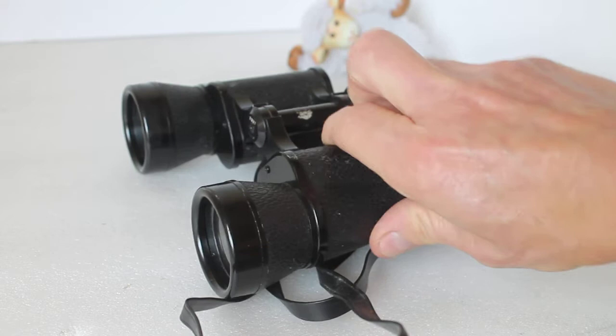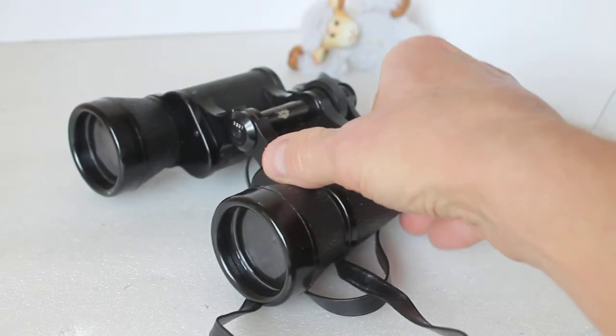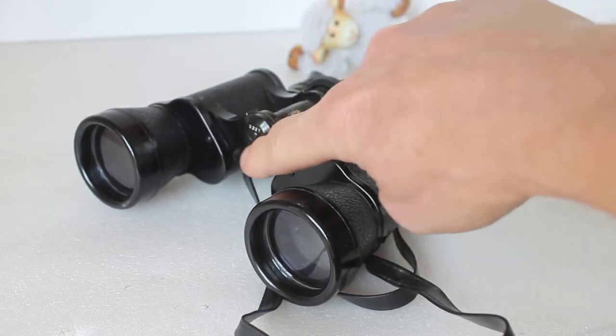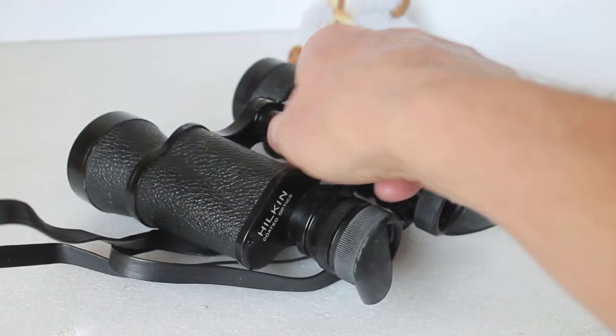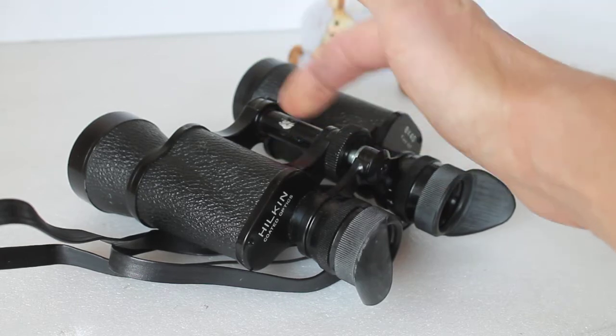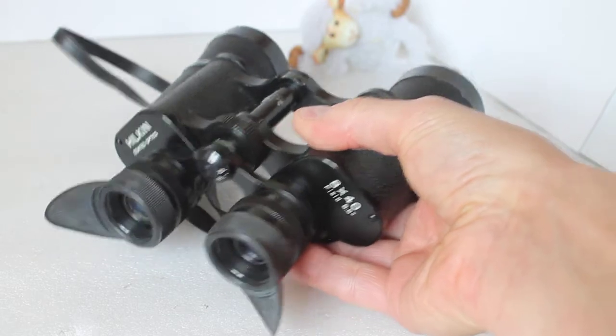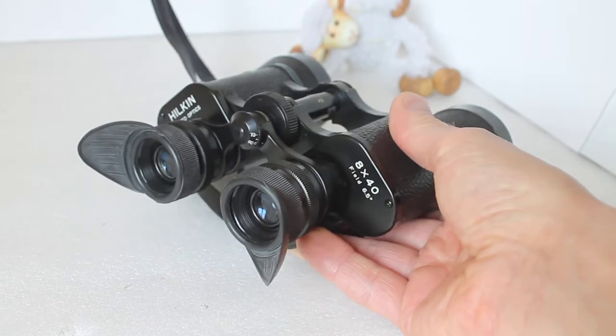I got a tripod adapter with them, but that's long gone AWOL. With this old style you can't actually fit a modern tripod adapter in there, so it had to be these old-style ones that clamped on around the center column to hold them in place. I actually took them out the other night.